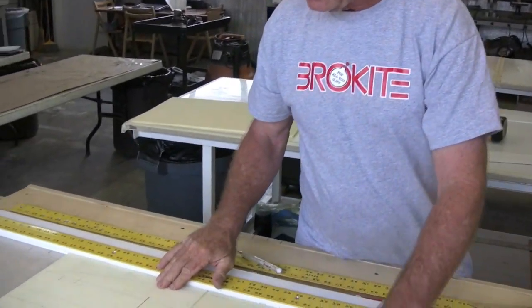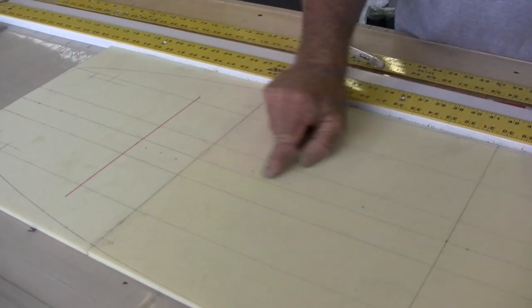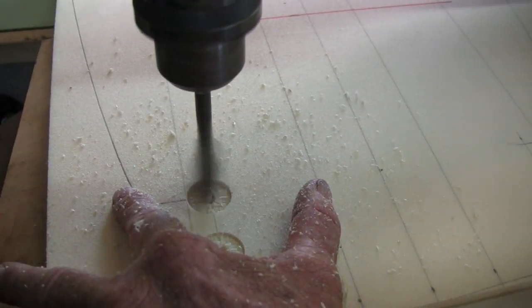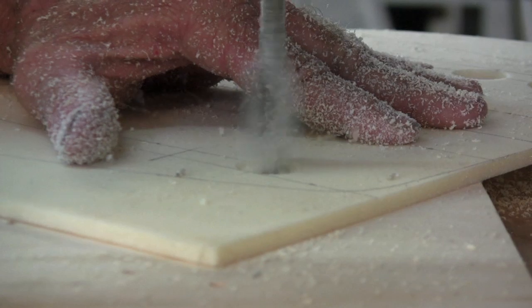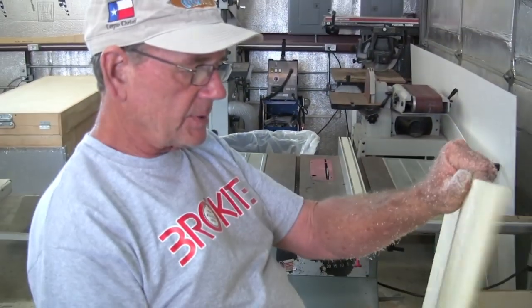That's the core. Now we're going to go to the drill press and simply cut one-inch circular holes where all these inserts go. Alright, now it's off to the table saw.